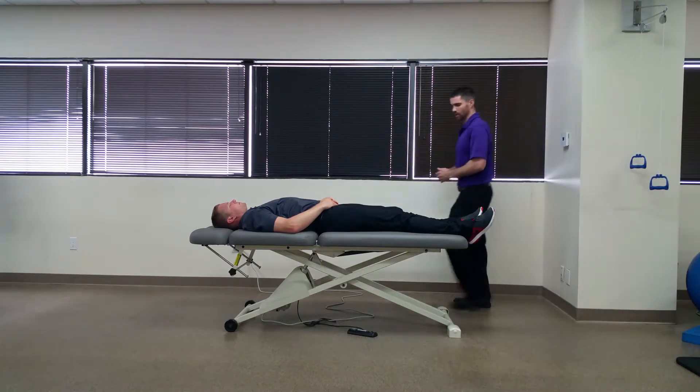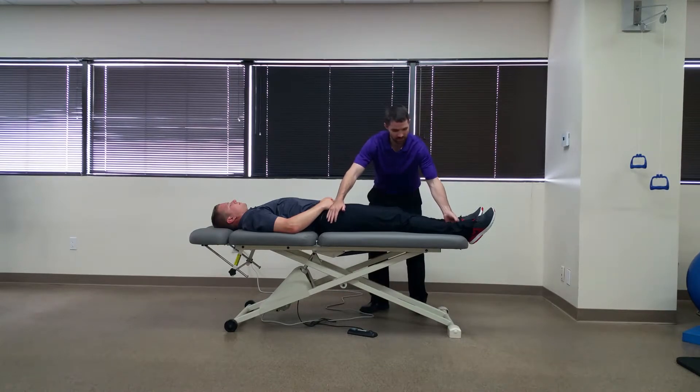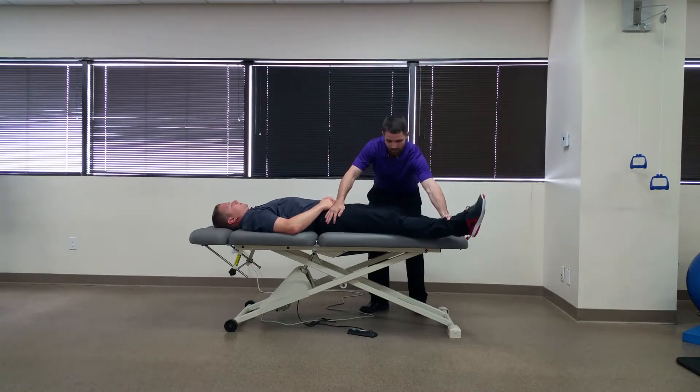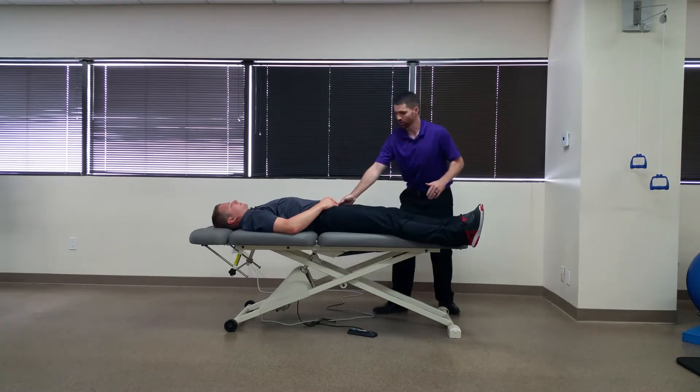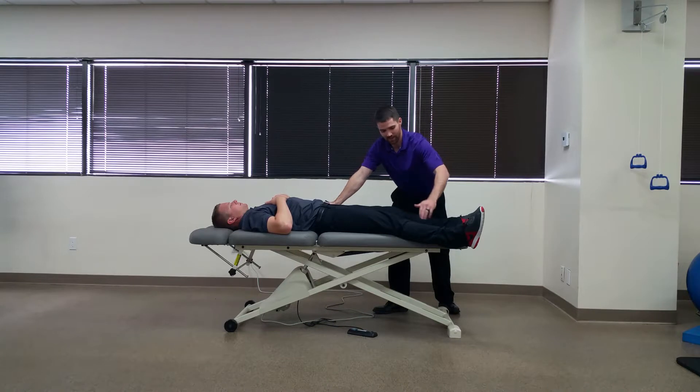You're going to have your patient in supine and abduct the tested side to about 30 degrees of hip abduction, in full extension, and you're going to stabilize on the opposite side at the ASIS.